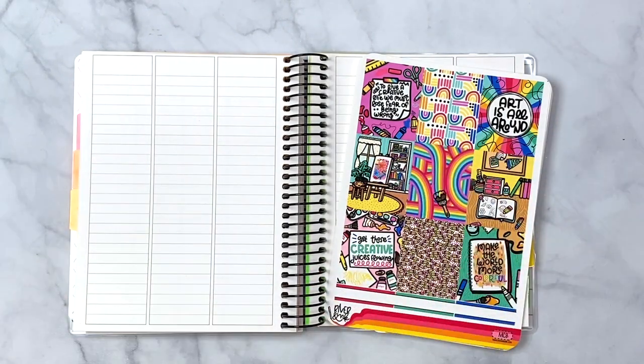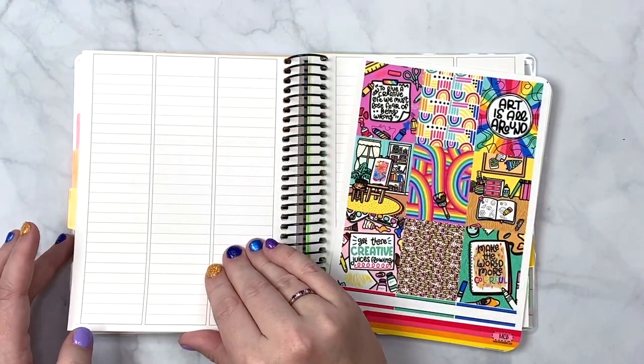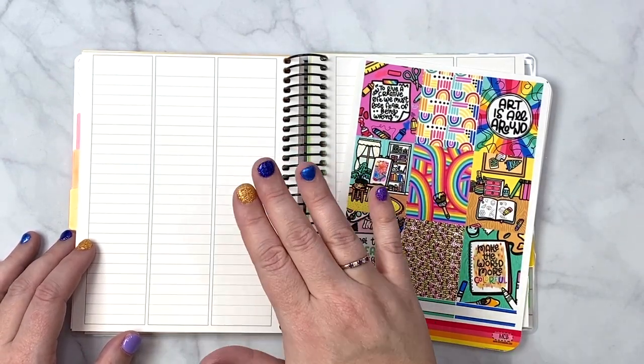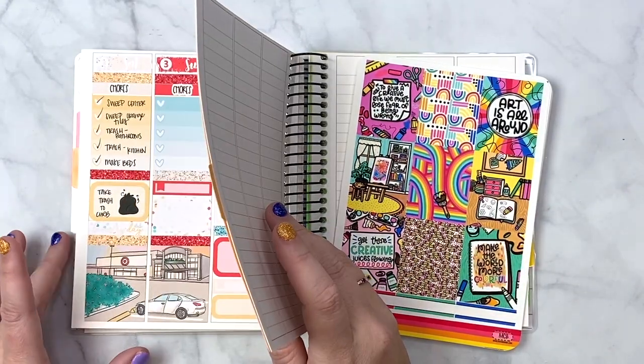Hey everybody, welcome back to my channel. I am here with another plan with me. This time I'm in my B6 planner for my household. Alright, let's take a look at this past week.